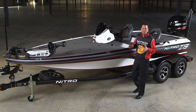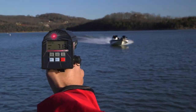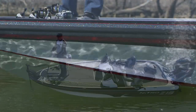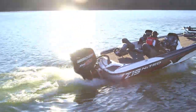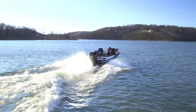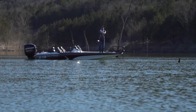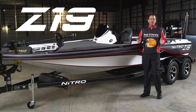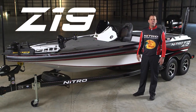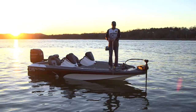So there you have it — the impressive new Z19 Performance Fishing Boat from Nitro. This is a fast boat, a well-built boat, and a very fishable boat, just like all Nitros. It's got a great hole shot and it handles like a dream. The storage is extremely well thought out and the fishability is superior to just about any boat I've ever been on. You can check one out at your nearest Tracker Boat Center or one of the many independent Nitro dealers around the country. Good luck and great fishing!